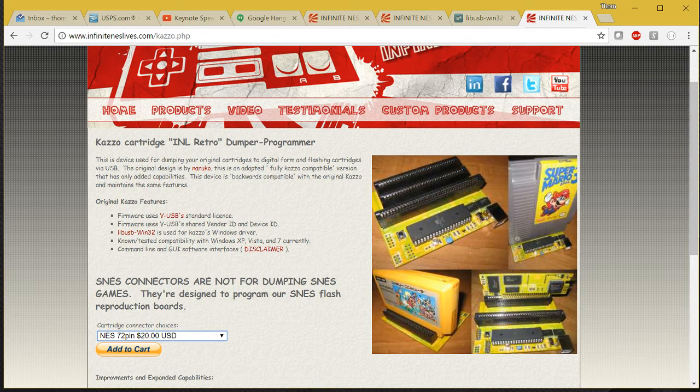As you can see, you can buy it with one or all three connectors for NES, Famicom, and Super NES cartridges. In my case I'm just using it for NES cartridge development, so mine doesn't have the other connectors. With that I'll give you a closer look at this particular board.